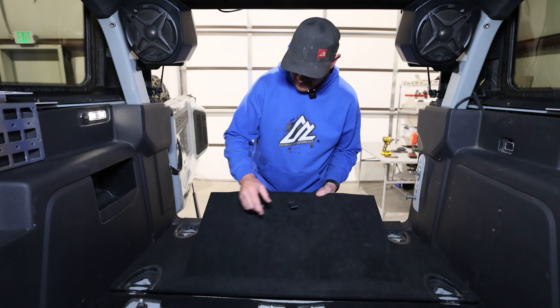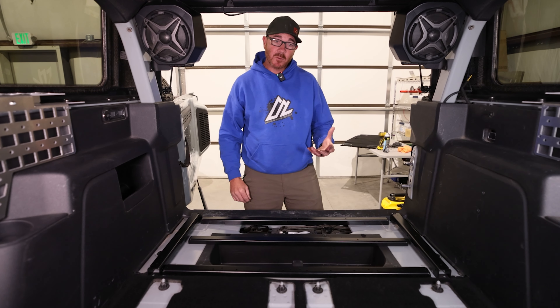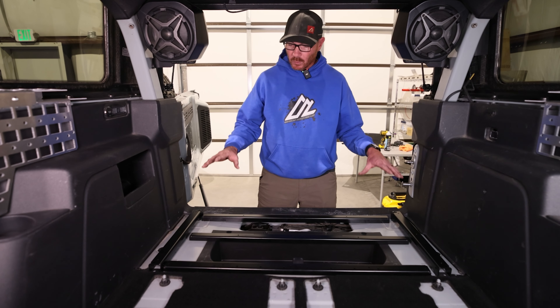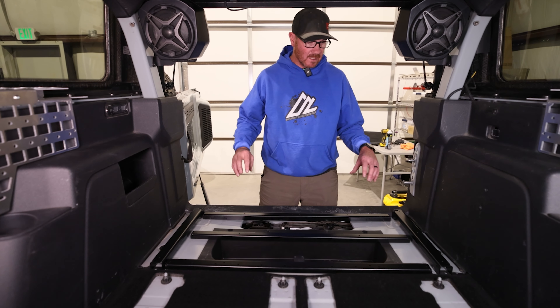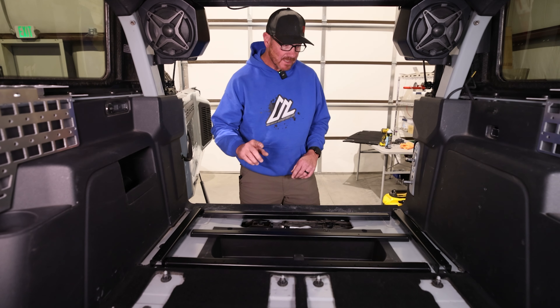Once those are out of the way, you can completely remove this cover here. The next thing we want to do is lay out our support rails in the back of the Bronco. This is the orientation that you want to lay these out in — the way they'll be installed. It just helps to orientate yourself with it and make sure everything's right. There are a couple of things you want to notice.